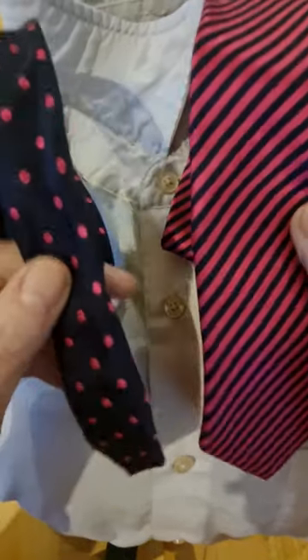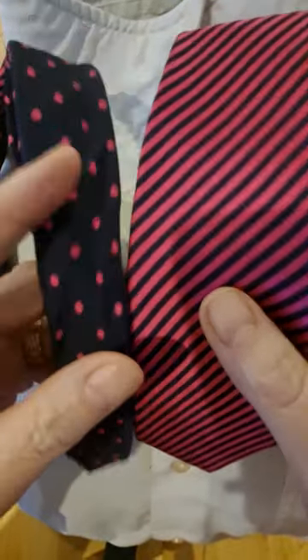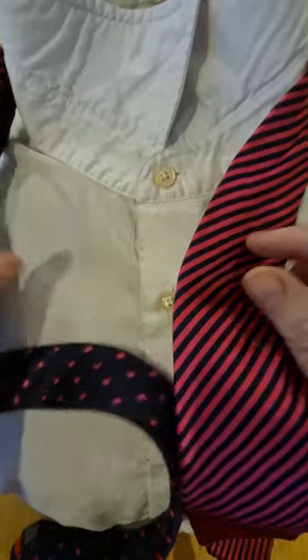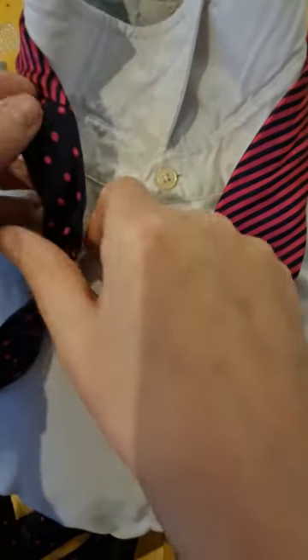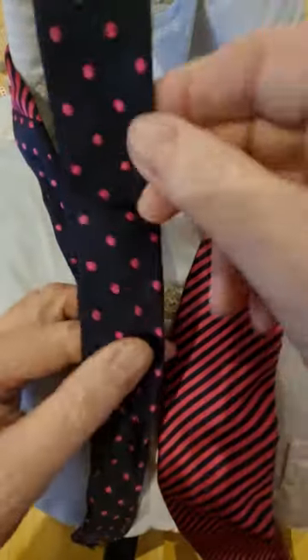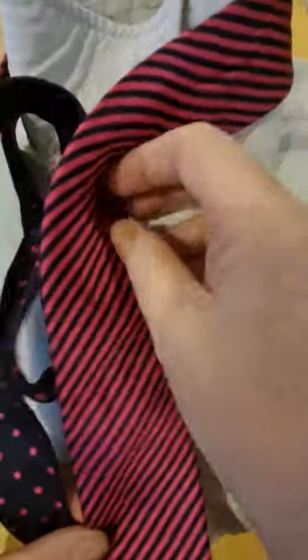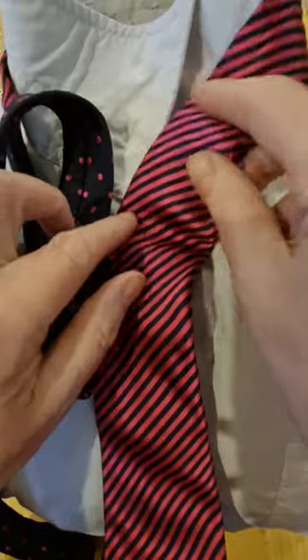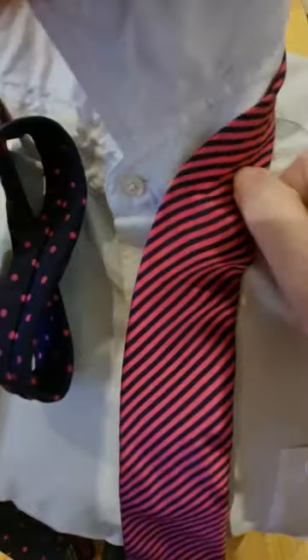With this knot, we're going to start off with the blade on the right hand side, tail on the left hand side. This is a contrasting tie — we have half a tie of one description and then the other end as a different style. So although these are matching colours, we've got spots on one side and stripes on the other side. The blade is one thing and we'll have the knot in the other colour.